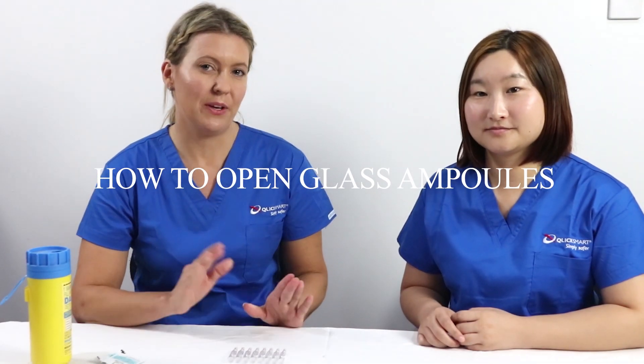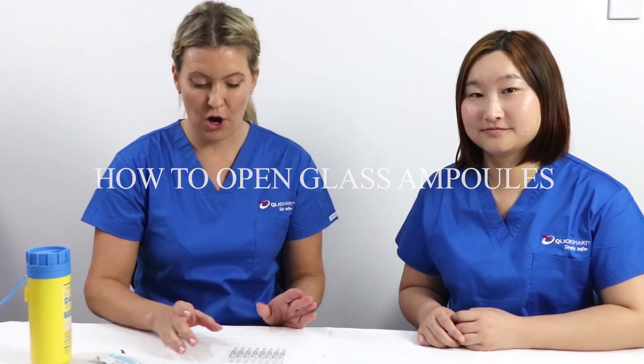Hi there, and today we're going to be showing you the many different methods for opening glass ampoules. There are many different ways to open them, but we're going to show you correctly and safely how to open a glass ampoule.